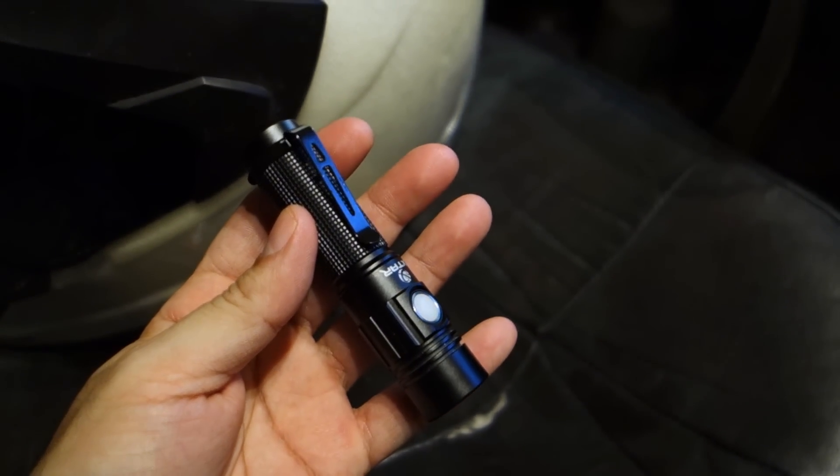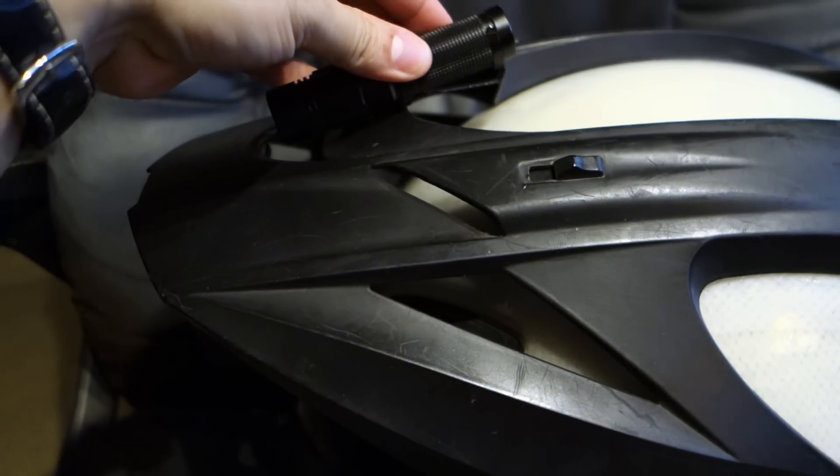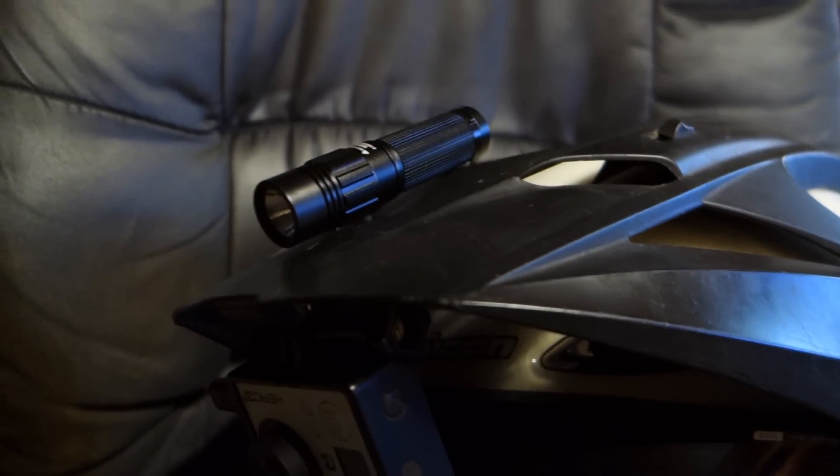I was playing around with this light the other night and I thought to myself, what if I just kind of stick it on my helmet as a supplemental adventure light? So you know what, I'm gonna go for a ride right now.